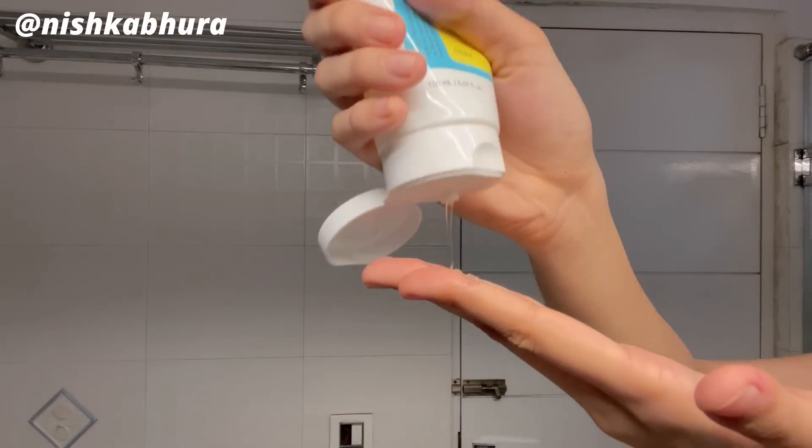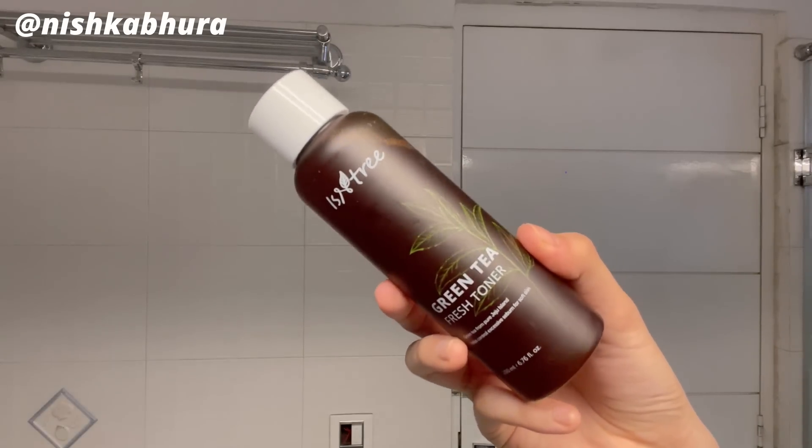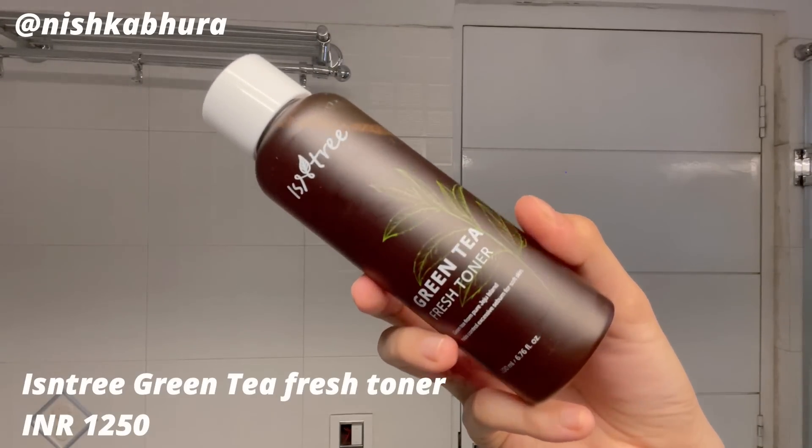It's such a good gentle cleanser. My skin is sensitive and acne-prone, and right now because I'm ill I'm breaking out a lot — as you can see my skin is breaking out. So I'm using this cleanser to keep things calm.